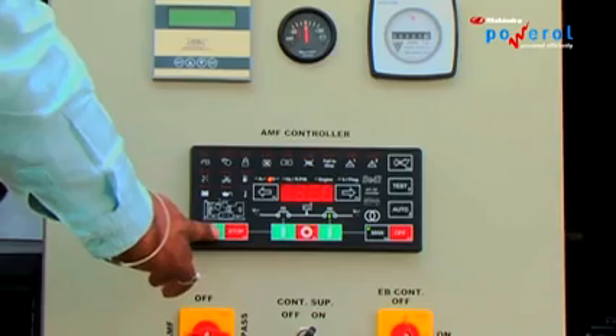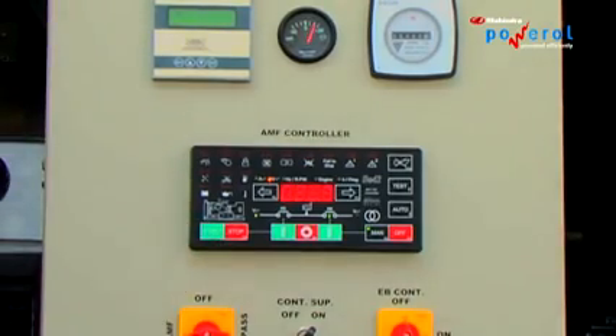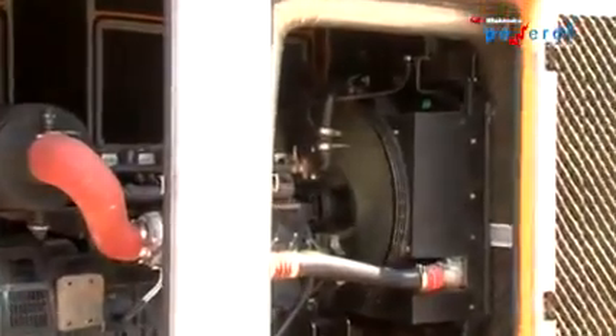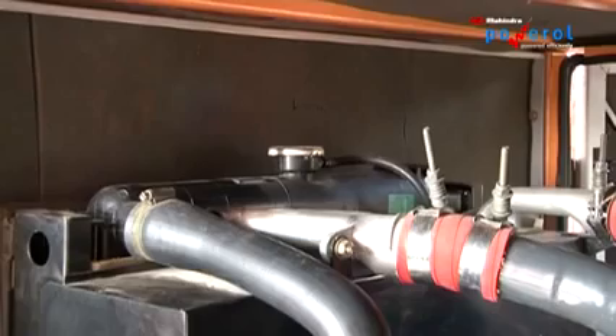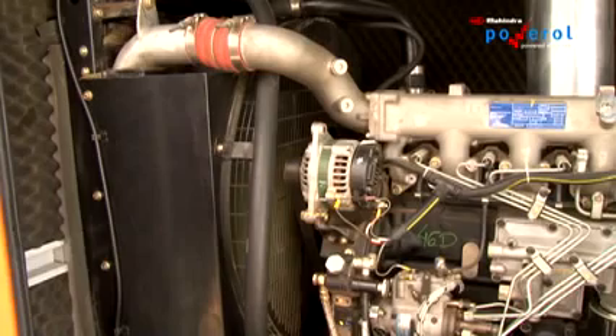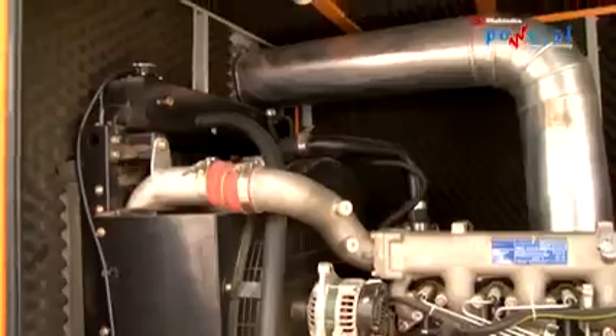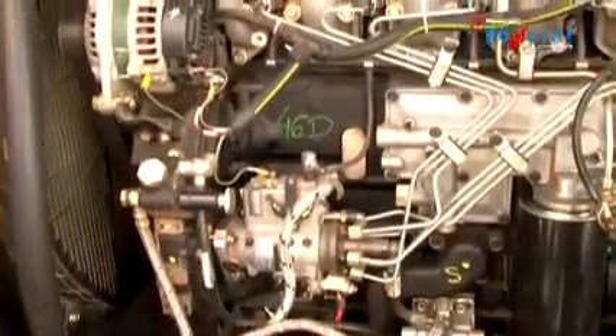Starting the engine: Start the engine in manual mode and let the DG operate for 2–3 minutes with no load. Check for leakages from radiator hoses and leakage from the exhaust. Make sure that cables and hoses are not rubbing against anything.